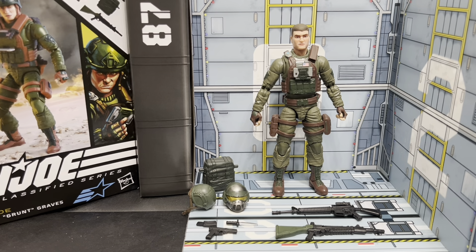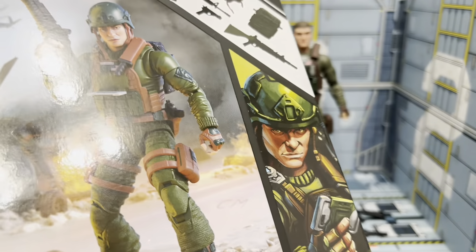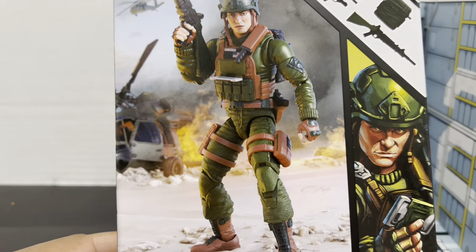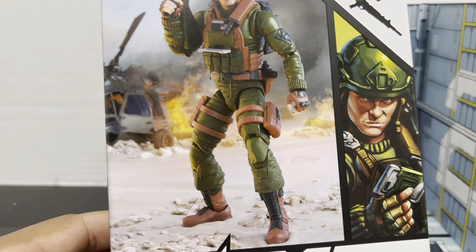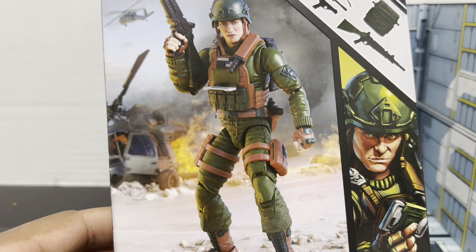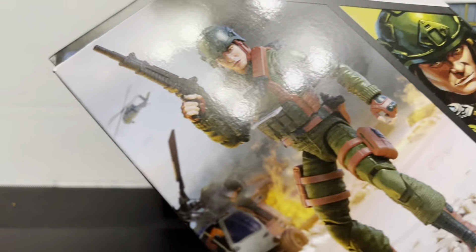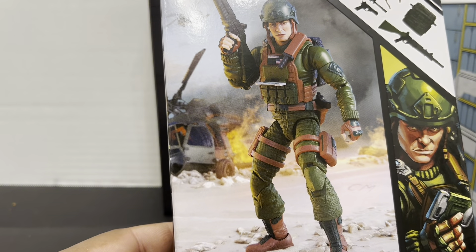Let's take a look at the packaging. Here's Grunt's package and he's looking pretty good. The action figure photography is strong on the new G.I. Joe Classified Series packaging. I don't see any overt Easter eggs on this one — some sort of crashed vehicle I don't recognize, a helicopter, another helicopter in the background. They've got Grunt looking pretty sharp, carrying his XLMR, also known as the cartoon laser rifle.